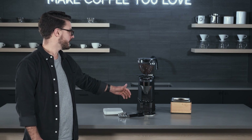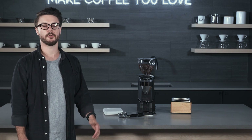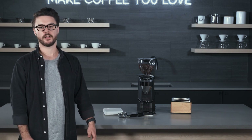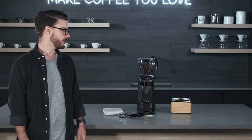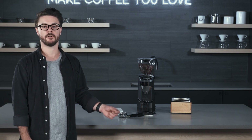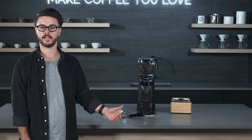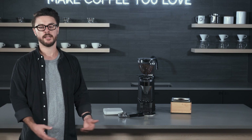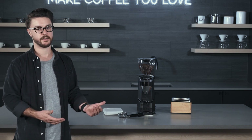Grind speed-wise, we're looking at about 3.5 to 4 seconds for a 19 to 20 gram shot — a big double, which is a lot of what we pull here at Seattle Coffee Gear. Pretty fast, though not as fast as the Olympus or Atom 75 from Eureka, and definitely not close to the Helios 80 from Eureka. Still a great option if you're looking for a higher-end grinder at home to match your Rocket espresso machine.